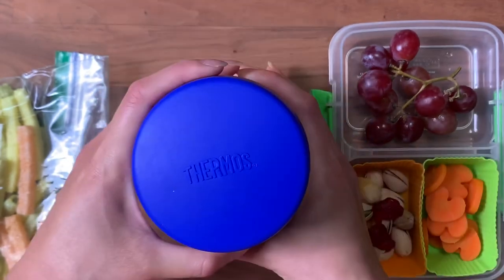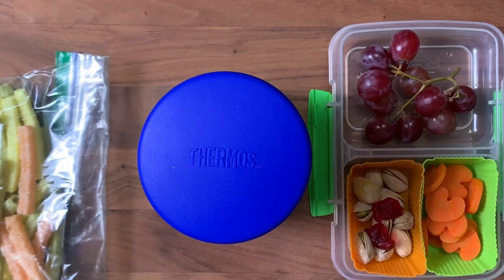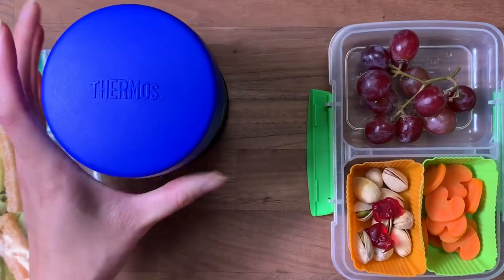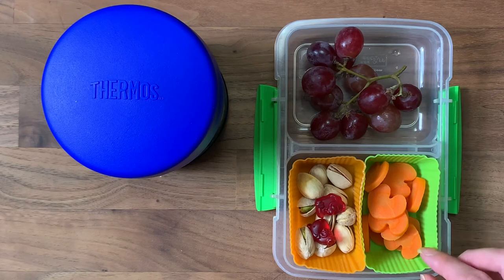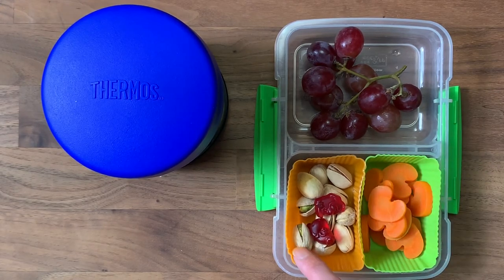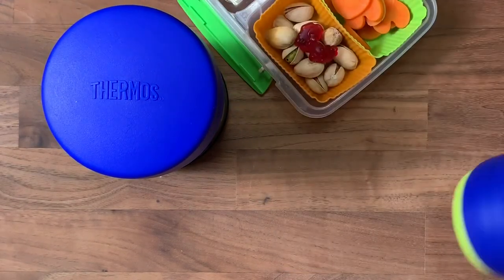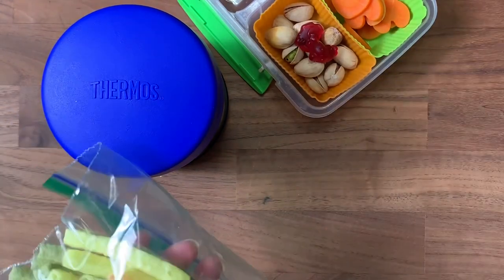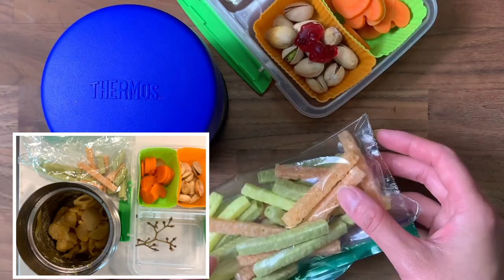Try not to seal the thermos back up too tight, because when it gets hot the suction makes it really hard for kids to open. I have heard that some kids have such a hard time opening it that the teachers are too busy to help, and they end up not having enough time to eat. To go with the mac and cheese I have a little container with some grapes, some carrots that I cut into heart shapes today, some pistachios, and his multivitamins. He has a bottle of milk today, and for a snack he has some veggie straws. That is going to be his lunch!